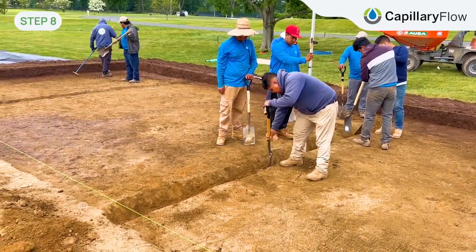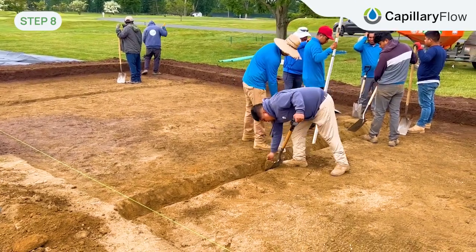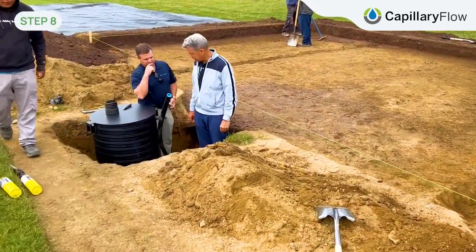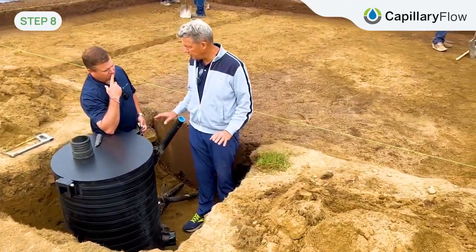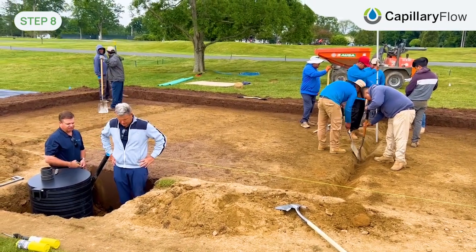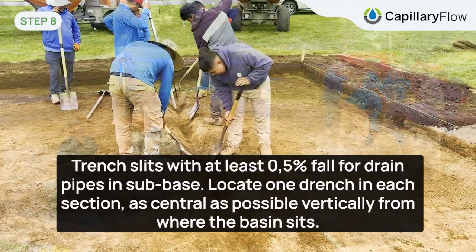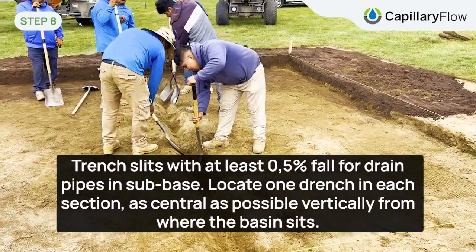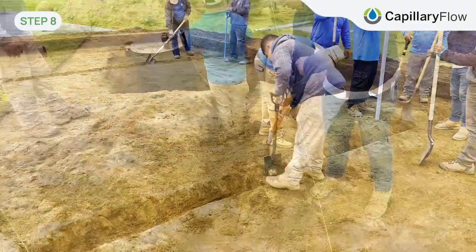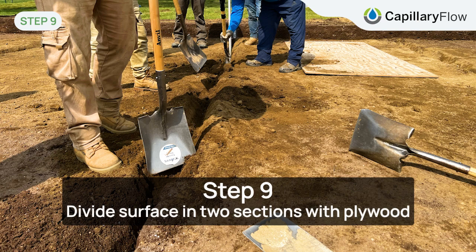So here we are digging a trench for supplying water into the capillary basins. On top of this we should have the liner and the water comes from this basin over here. We're going to divide this T area into two basins with a divider in the middle, and that's the next step.